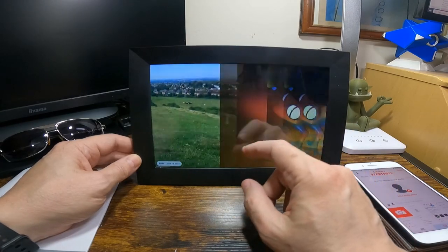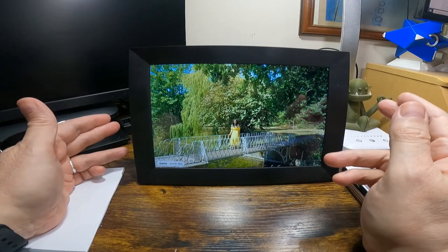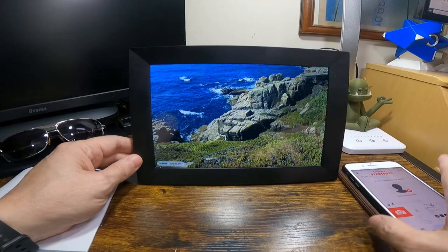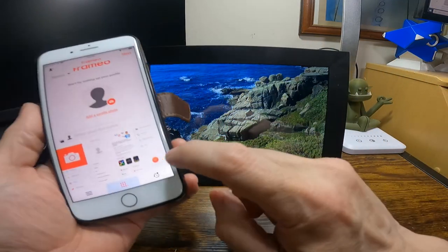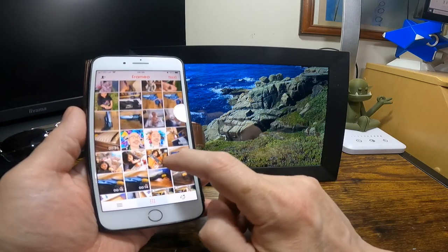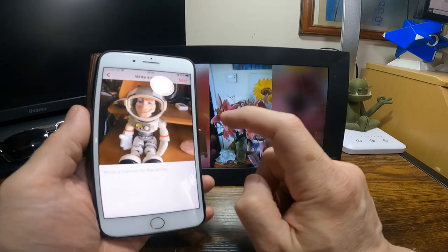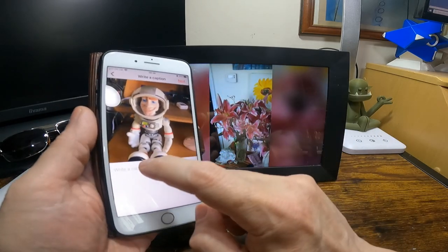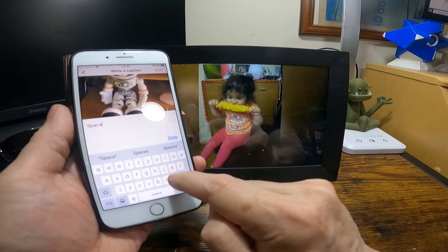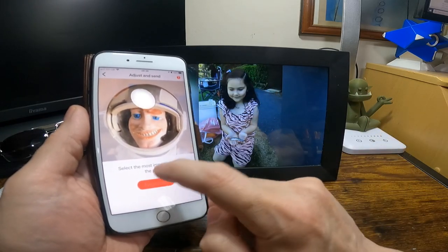The only thing I don't like is that you're cycling through all the photos — you can hide photos, but I'd rather have albums so you could go to a specific album, which you can't do. The app is very easy to use though — if I upload a photo from here straight to the frame, I select it, add a caption — let's put 'spaceman' — and send the photo.